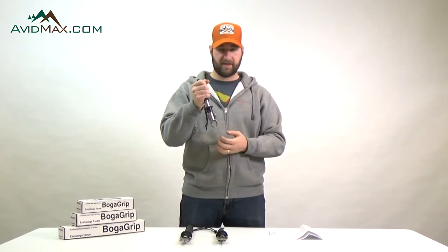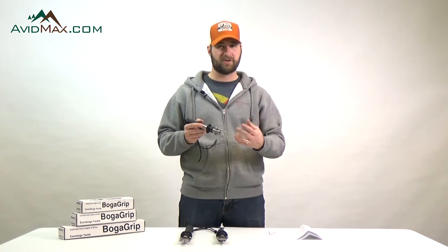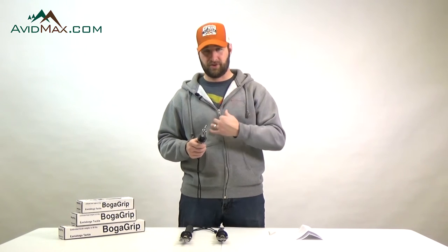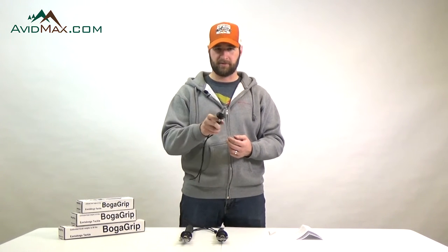One big advantage of using this type of landing system is if you are working with toothy or slimy fish, or basically just generally hard-to-handle fish, you don't have to grab them — they won't damage you and you won't damage the fish at the same time. So it's actually better for everybody to use this type of landing tool.